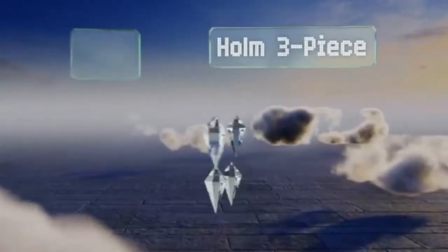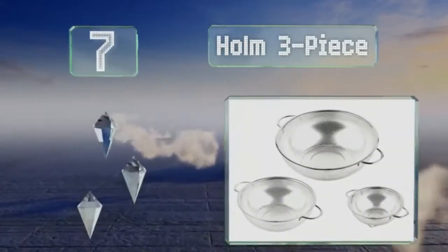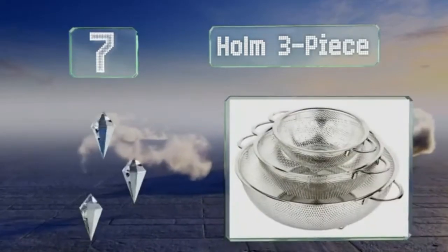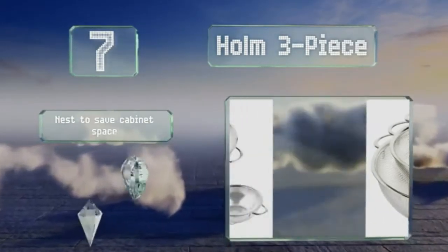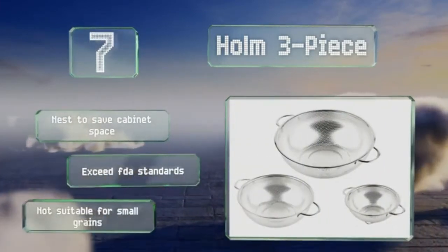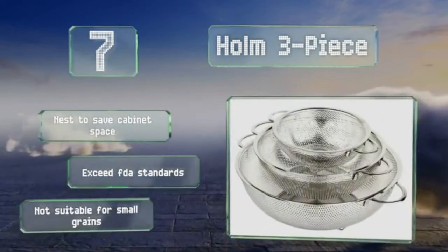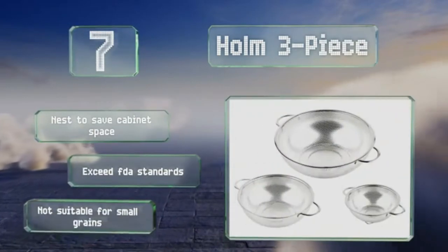At number 7, the Holm 3-Piece consists of a large, medium, and small strainer to meet a host of cooking and preparation needs. Each boasts hole sizes just right to facilitate good water flow without allowing food to escape, and the handles are easy to grip even when using pot holders. These nest to save cabinet space and exceed FDA standards, but note that they're not suitable for small grains.